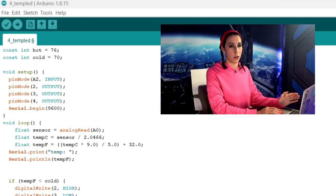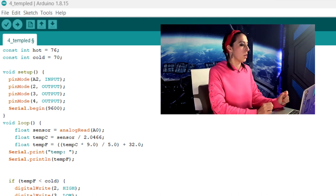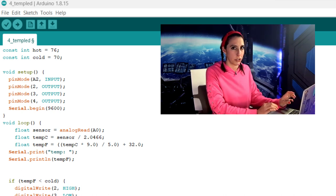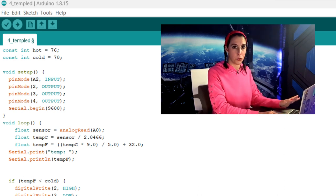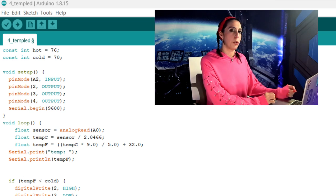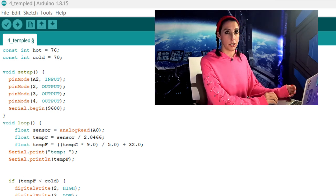First step: setting our hot and cold variables. I'm pretty whiny about heat — too hot for me if it's over 76, so that's my hot variable. And it's too cold if it's under 70, so my comfortable range is between 70 and 76. You can set it to whatever is comfortable for you. In void setup, we're setting our pin modes — A2 is reading the input from the sensor, and pins 2, 3, and 4 are all connected to our LEDs. Depending on what we read from the sensor, one of the LEDs is going to light up. Then we're just starting our serial monitor.